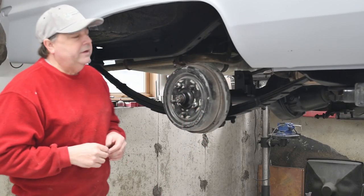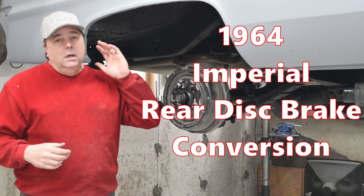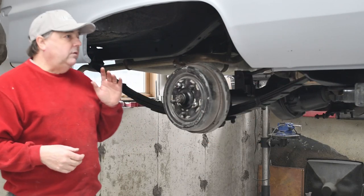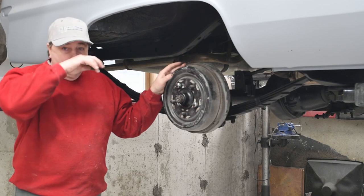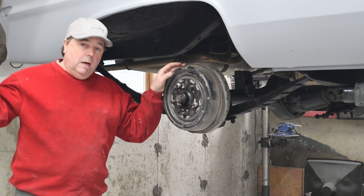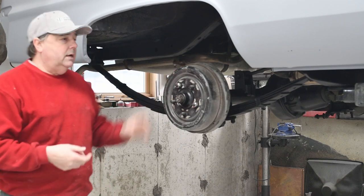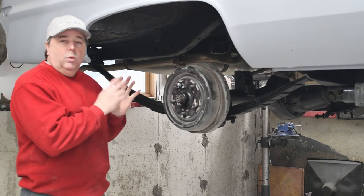Howdy folks, Troy with V-Twins and V8s. I'm back to do the second segment of the Chrysler Imperial disc brake conversion. This segment will be the rear disc brakes. I've got the front all set. If you missed it, I'll put a link up above so you can check out the front video. This one's going to be the back, so I'm going to start basically with the car together.